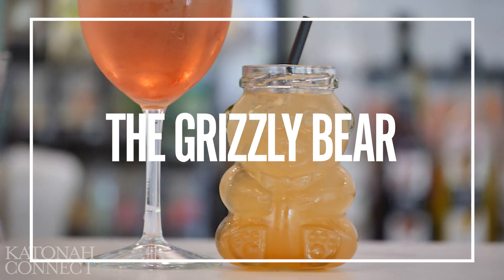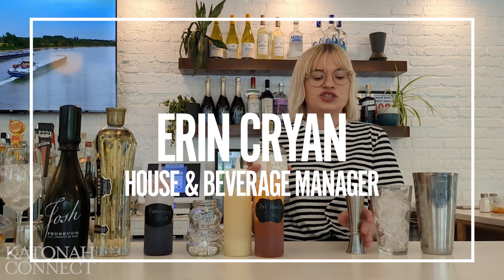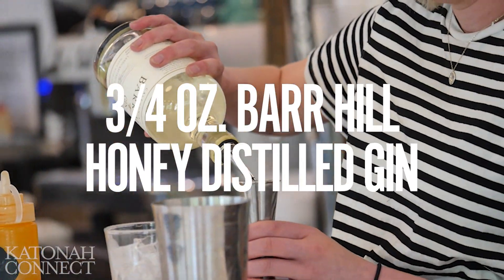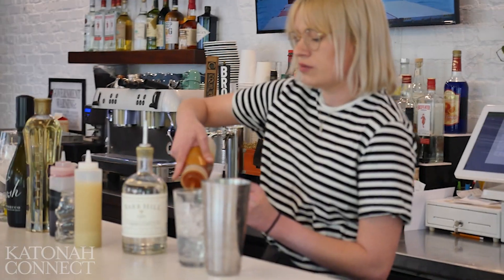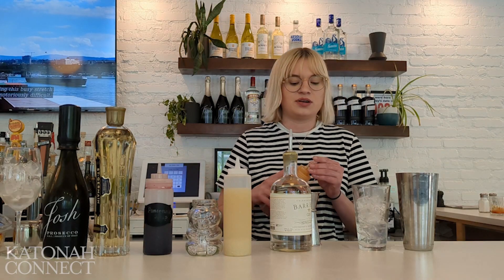We are going to start with our grizzly bear cocktail. It's going to be a base of Bar Hill Gin — a honey-distilled gin from a maker in Vermont. Then we are going to do a quarter ounce of a hot honey syrup. It's a little hot water, a little hot honey, a little regular honey. It's going to give it a little bit of a kick.